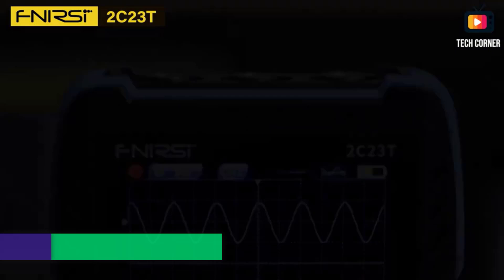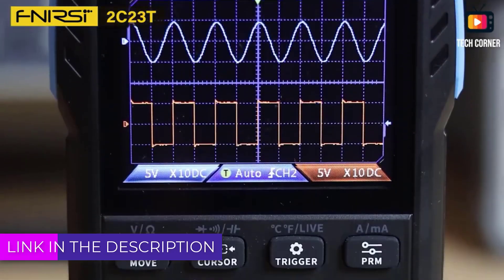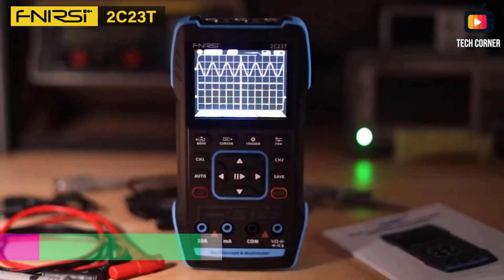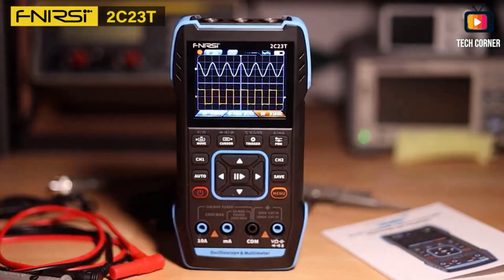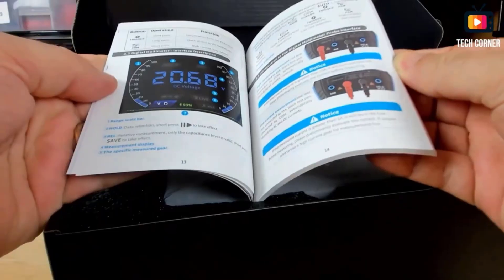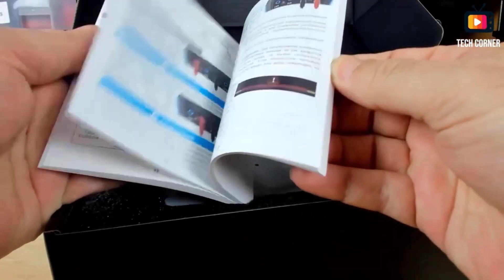A digital oscilloscope multimeter is a versatile and essential tool for engineers, technicians, and hobbyists working with electronics. It combines the functions of a digital multimeter (DMM) and an oscilloscope into one compact device, providing both precision measurement and visual waveform analysis.